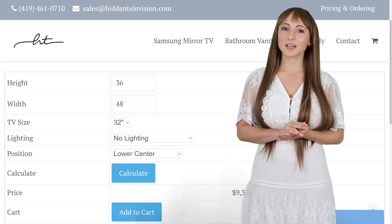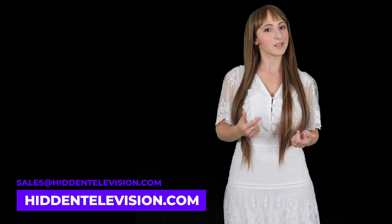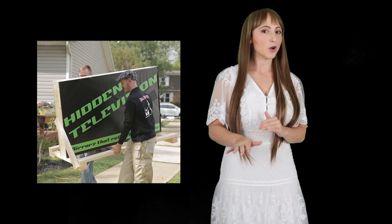For pricing, you can use our online calculator at hiddentelevision.com, or contact us at sales@hiddentelevision.com. Please feel free to send drawings of your project so we can help you with a fast and accurate quote. All of our products are fully created and insured to ensure that they arrive unbroken.